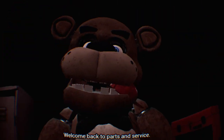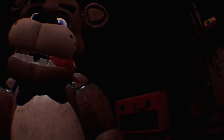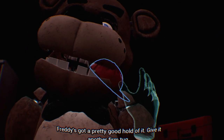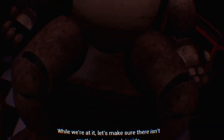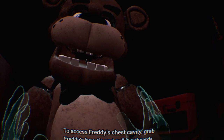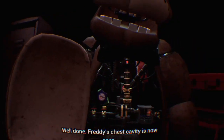Parts and Service is the easiest. Welcome back to Parts and Service - it looks like one of our guests left a personal item on our star attraction, let's return it to the lost and found. Carefully grab and remove Freddy's hat - he's got a pretty good hold of it. Now place the hat in the lost and found. While we're at it, let's make sure there isn't anything else stuck inside. To access Freddy's chest cavity, grab Freddy's bowtie and pull it outwards.